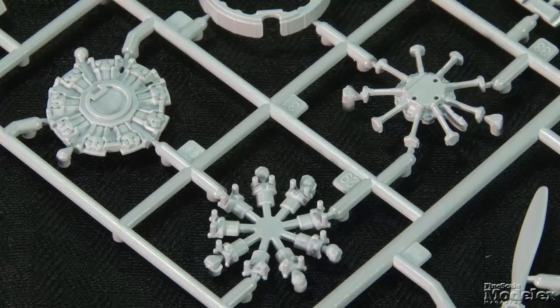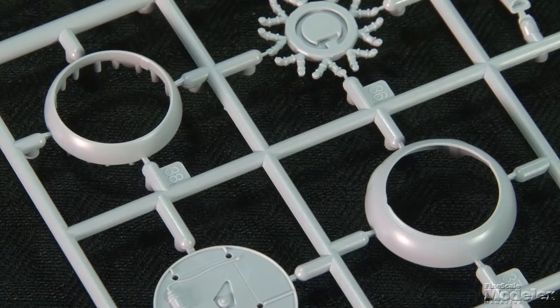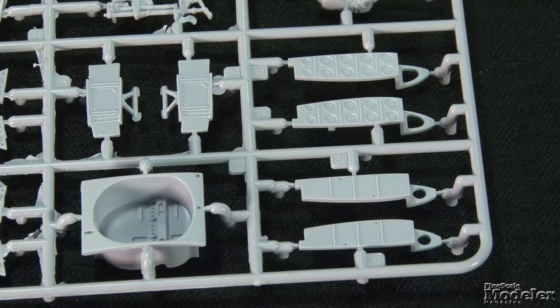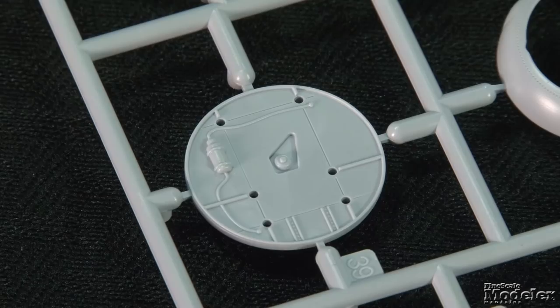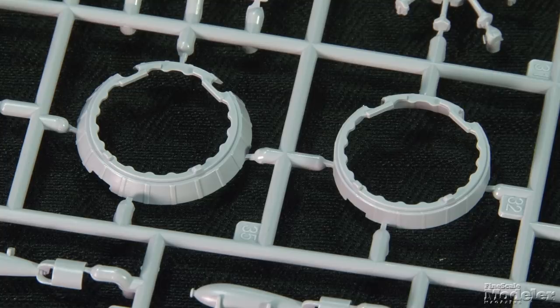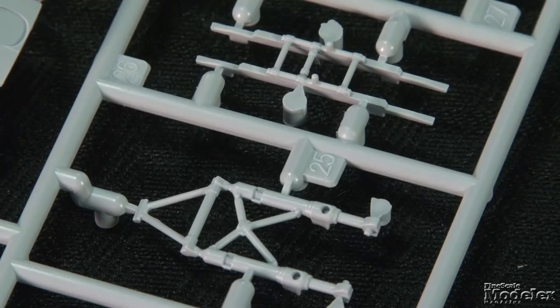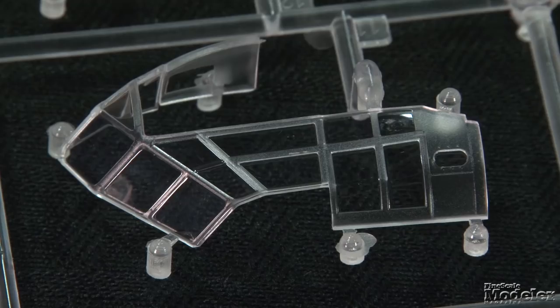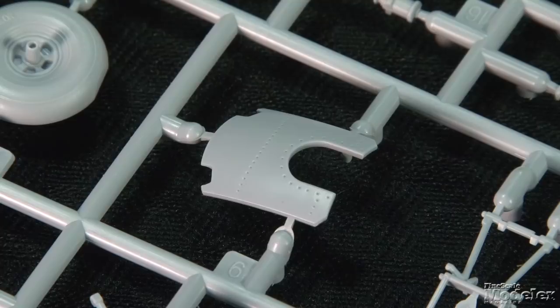Each of the nine-cylinder Mercury engines comprises a two-part bank of cylinders with a separate crankcase, intake manifold, cowl lip exhaust collector, and optional-position cowl flaps. The rear of the nacelles features detailed gear bays with detailed bulkheads. The complex gear legs are broken into several parts, including subtly weighted wheels and separate doors. Sharply framed clear parts provide the large greenhouse for the nose, the upper canopy, a sliding crew hatch, turret glass, and lights.